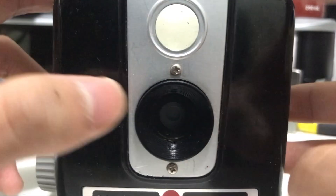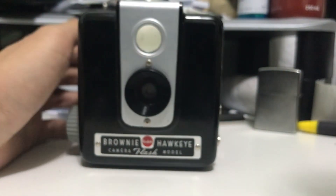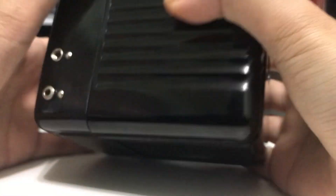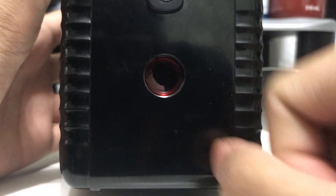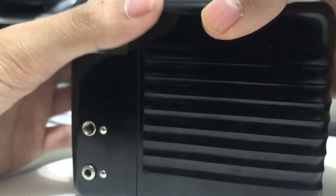As I said, this takes 620 film. In the back you can see the window where you look at the frame numbers on the backing paper of the 120 or 620 film, whichever you're using.